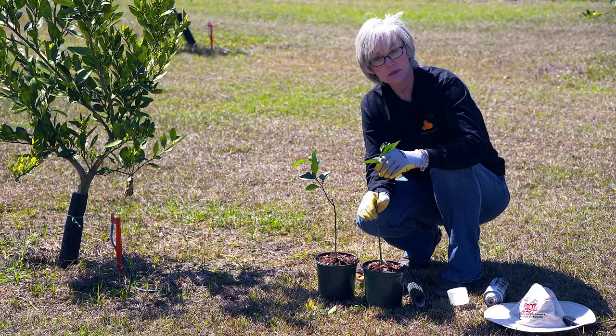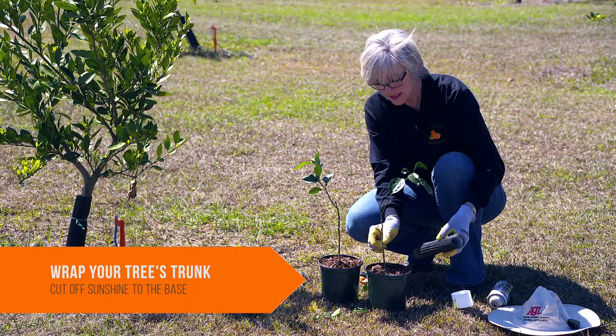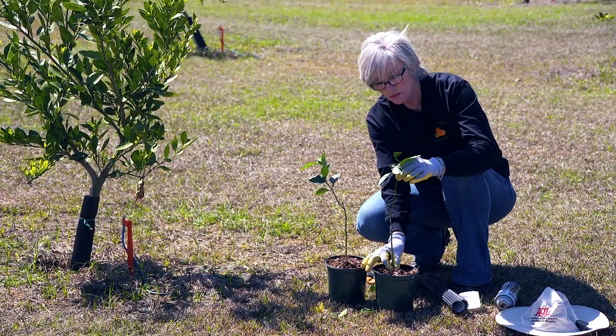That prevents insects from getting into those little areas where you've clipped away the leaves. One of the things that's really good for a tree is to put a wrap around it. By putting a wrap around your tree, that prevents sunlight from hitting the tree and making future sprouts come out. Because everywhere that you've clipped, it's likely to produce a sprout — another limb — and that's not what you want. You want this tree to get about 24 to 30 inches before it starts having branches.